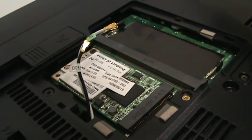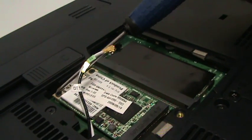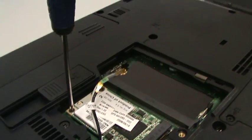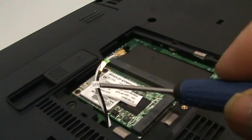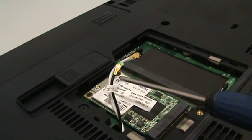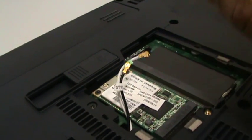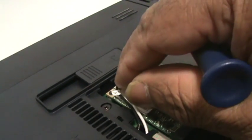It helps if you've got a magnetic screwdriver, by the way. As you can see, the wires are one shorter than the other, so you can't get it wrong. Always remember to draw it out indicating which wire goes where. All you need to do is put it over the top.